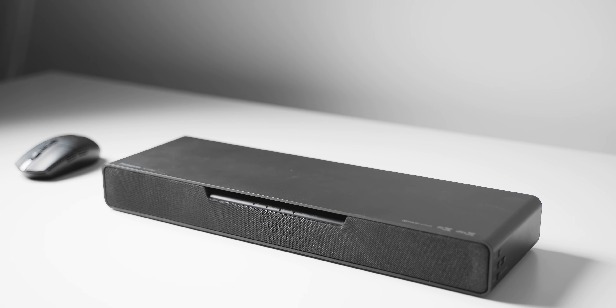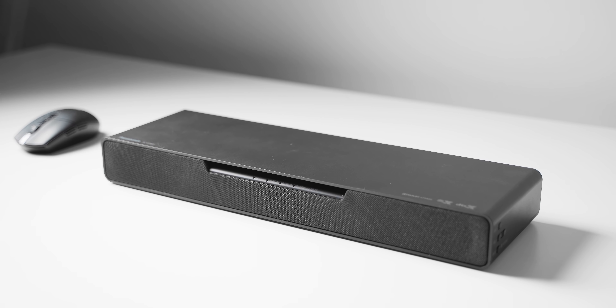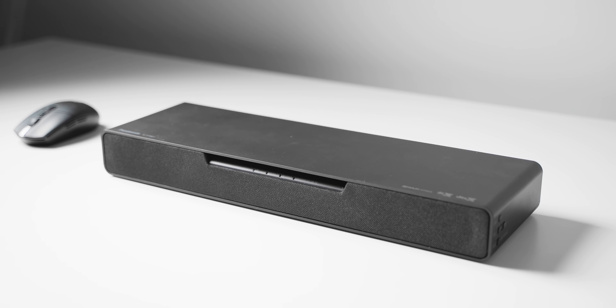You simply place a soundbar under your monitor or TV and that's it. There's no need to space out speakers in the perfect position — it's all done in this center element. In this video, let's talk about my experience with the soundbar, but more importantly, general guidelines on how to set up and position the soundbar properly in your space to get the most out of it.